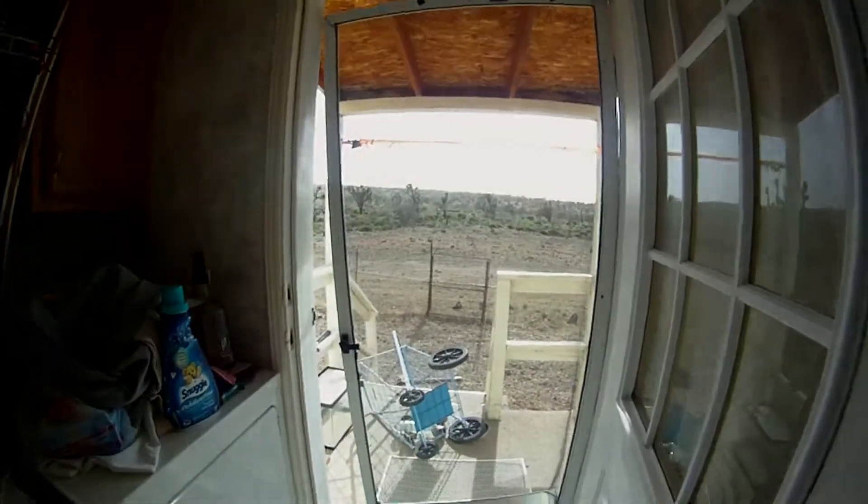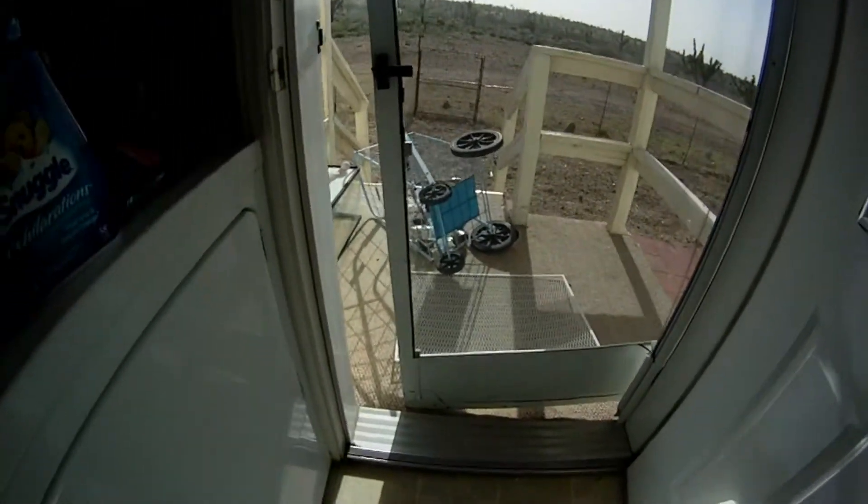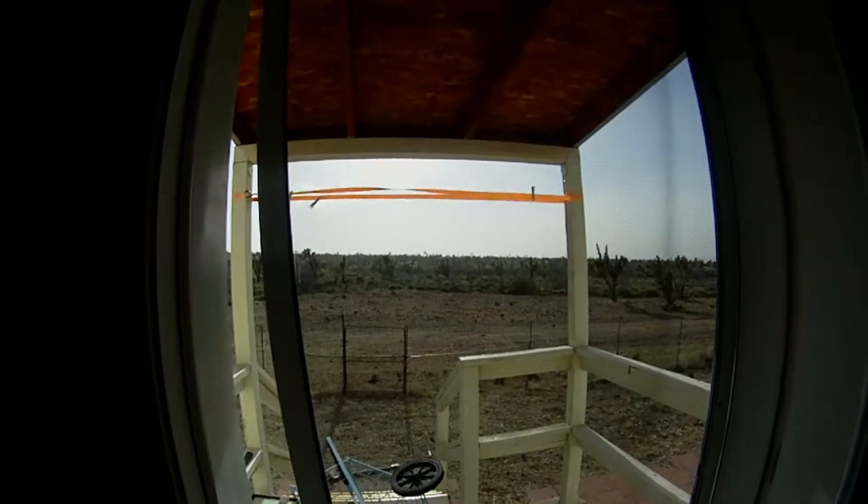So this was a nice surprise from the wind. I went to check out the back door and the screen door is just about totally destroyed here. I guess I'll be taking that off. Yeah, the winds are no joke today.